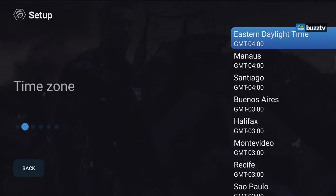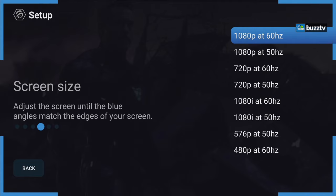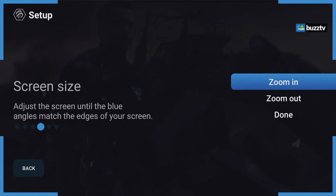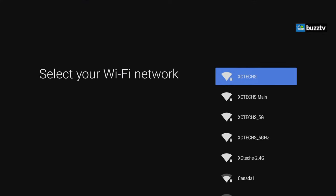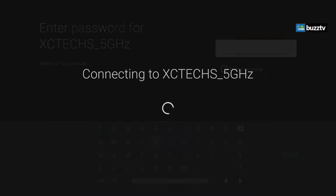Since I'm in the eastern region I'll select that. I'm capturing at 1080p so I'll select 1080p and make sure the blue line goes all the way to the edge, then click Done. If you're not connected via LAN, click on the Wi-Fi option and it will look for your Wi-Fi networks. Select the proper one, enter your password, click Done, and it will automatically take you inside.